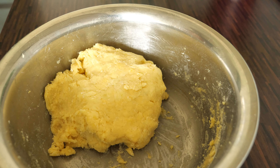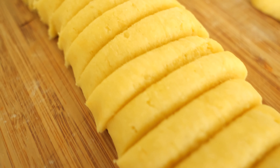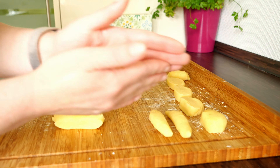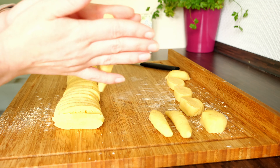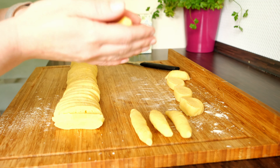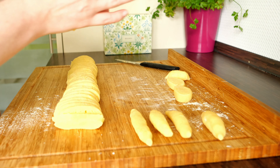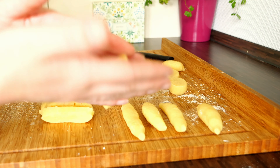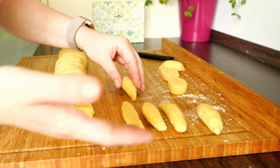Once the potato dough is ready, form a two-inch roll from the dough and cut it into half-inch thick slices. Take each slice and roll it into a finger-shaped noodle — the noodle should be around three inches long. If your noodles turn out to have a different shape, don't worry about it; they're gonna taste amazing and it's all about the taste, not the shape.